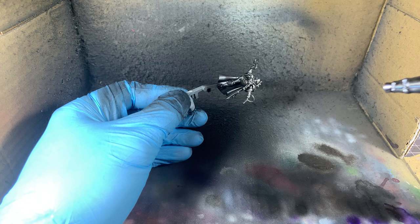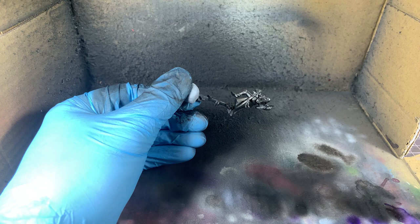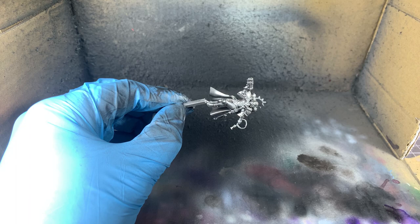We want to get a good even coat across the whole model using the jet exhaust. Then we're going to use the Dure Aluminium and spray it from above so that we get that nice zenithal effect where it's lighter on the top and darker underneath.